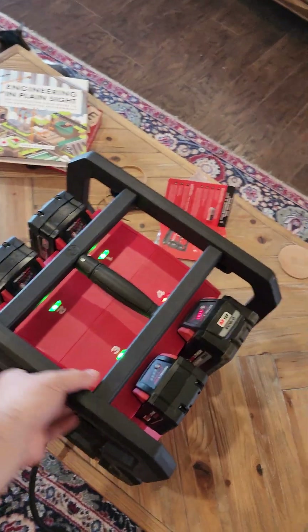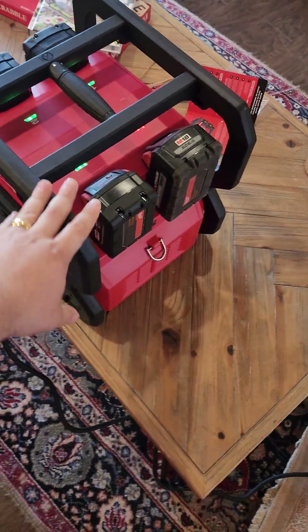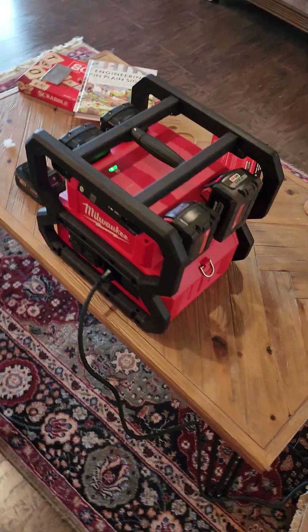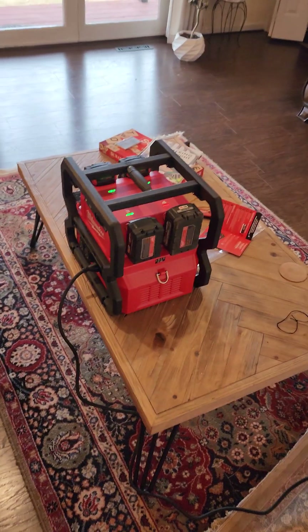It's bigger than I thought it would be. It's hard to kind of get an idea of how heavy this is, but it's about 25 pounds without batteries. It's pretty beefy.